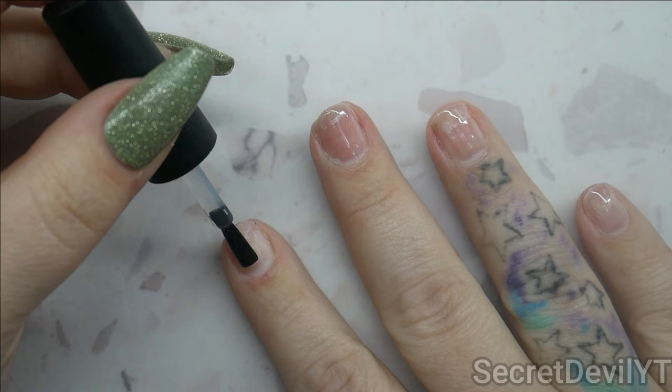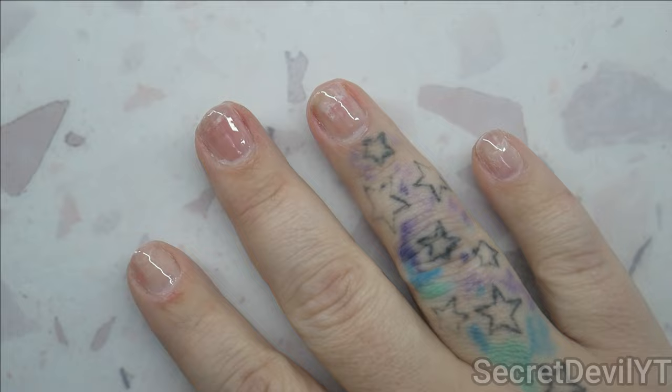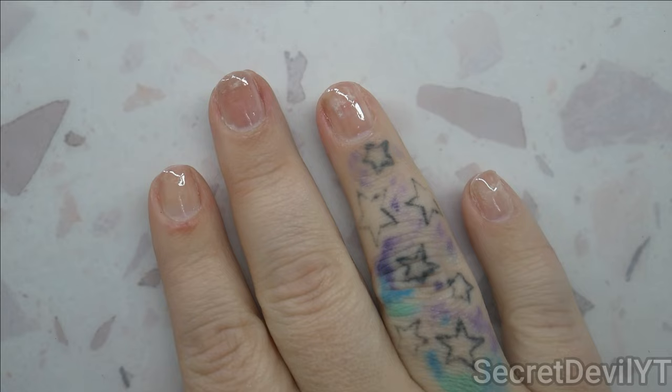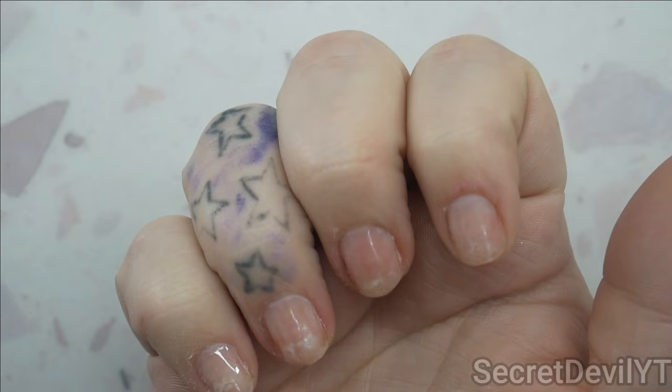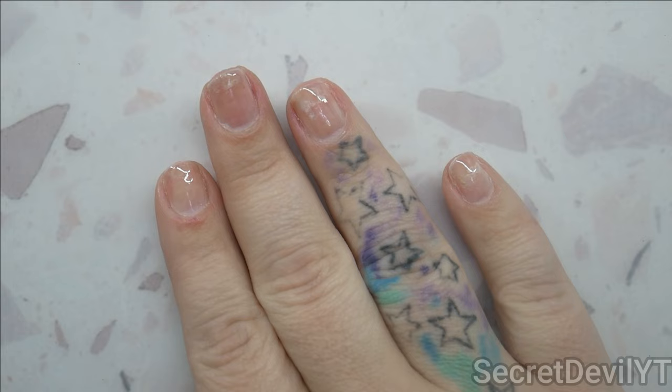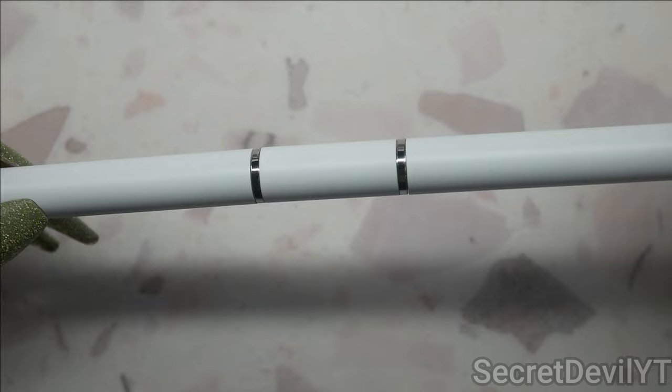I'm going to try not to touch my skin with the base coat. With poly gel it's going to touch me — there's no way to apply it without getting it on my skin and then cleaning it up. Let me stick that in the lamp. Of all the reactions I've had experimenting, it's never been poly gel. It doesn't cause a reaction — maybe because of the concentration with the acrylic. We'll go ahead and use the My Cart poly gel brush.